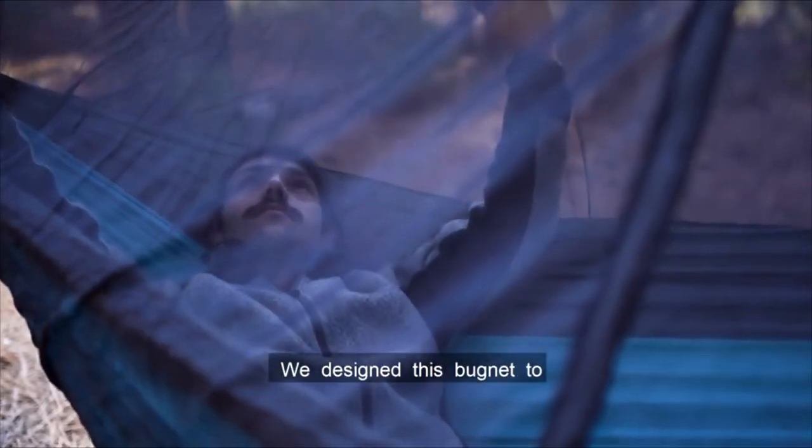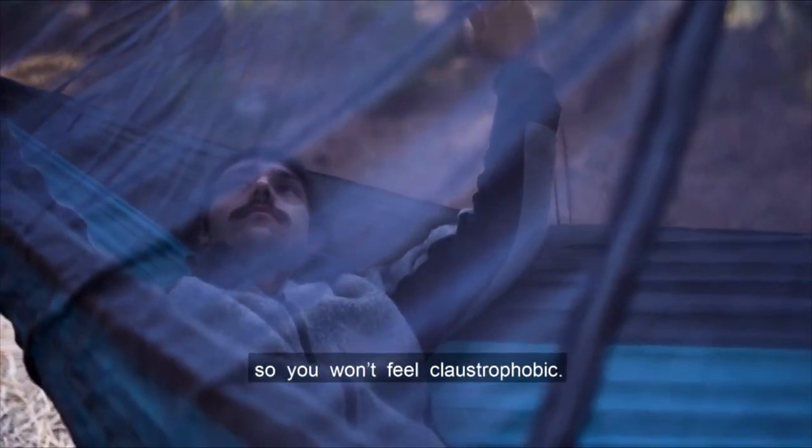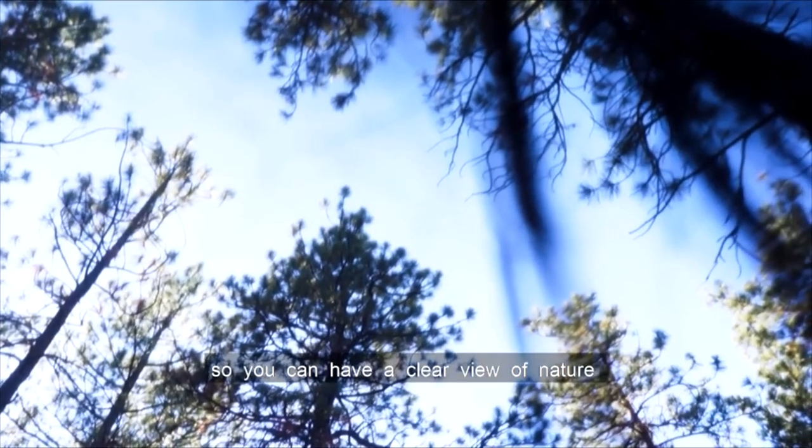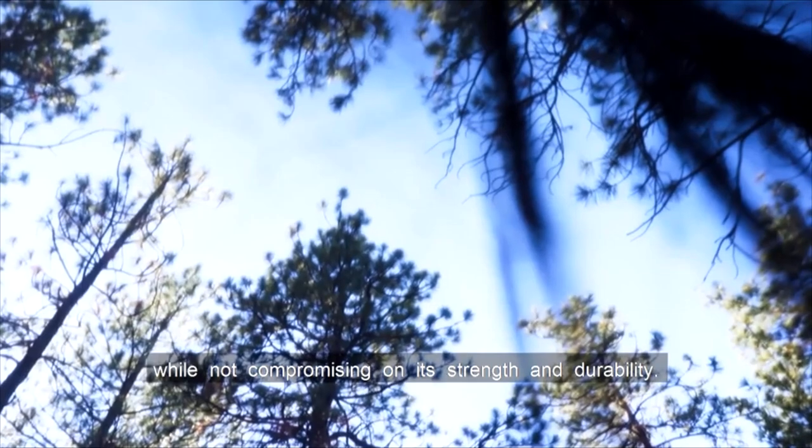We designed this bugnet to be spacious and comfortable, so you won't feel claustrophobic. Our mesh netting is thin enough so you can have a clear view of nature while not compromising on its strength and durability.